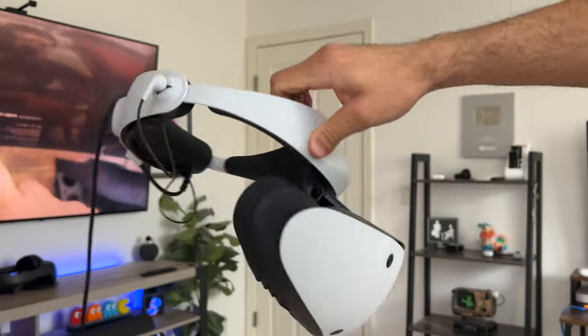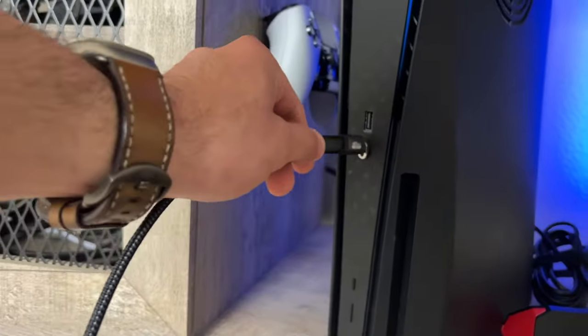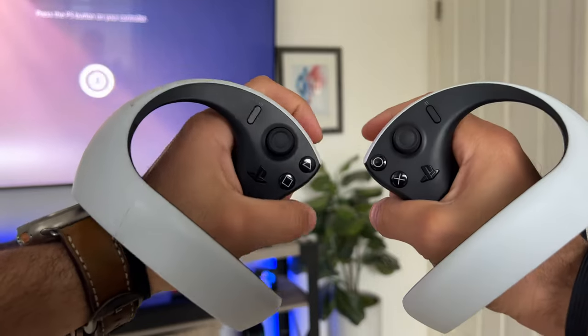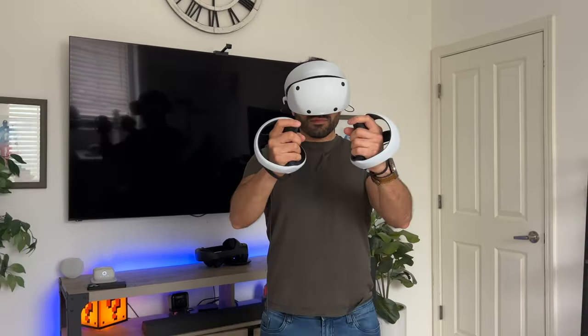The PlayStation VR 2 is by far one of the best VR headsets I've been playing with all year for 2023. From my ownership experience playing with this thing for one whole month, I want to share some life hacks, clever hidden features, and cool tips and tricks so you can get the most value out of your PlayStation VR.